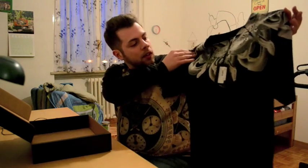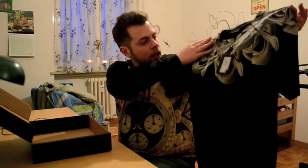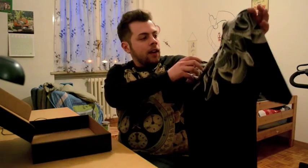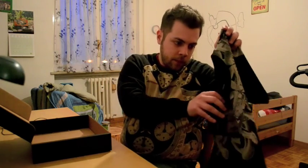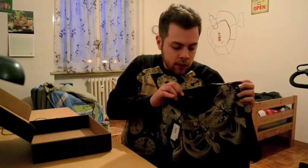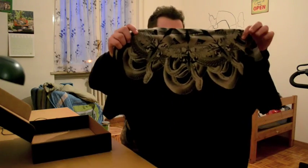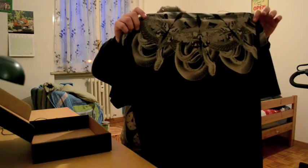It's pretty awesome quality — the details are really nice to touch. It comes with a very small and simple tag. Under the neck there is another small tag, and on the back it's like that. It's pretty cool.